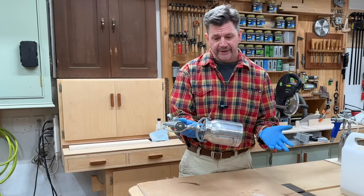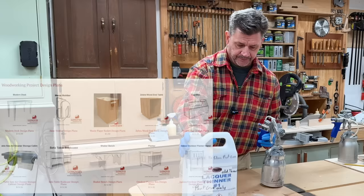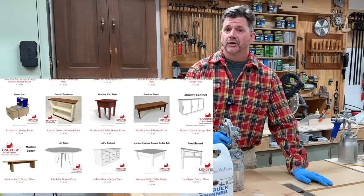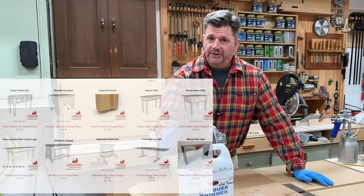I also like to strain the old lacquer thinner I use for cleaning the guns. Occasionally I'll just pour it through a strainer — it gets rid of any of the particles. I do want to remind you of all the woodworking plans on my website. If you're looking for a project, I hope you'll click on the link down in the description. I've got a lot of great furniture builds, and they all have video tutorials right here on YouTube. As always, thanks for tuning in, and I'll see you next time.